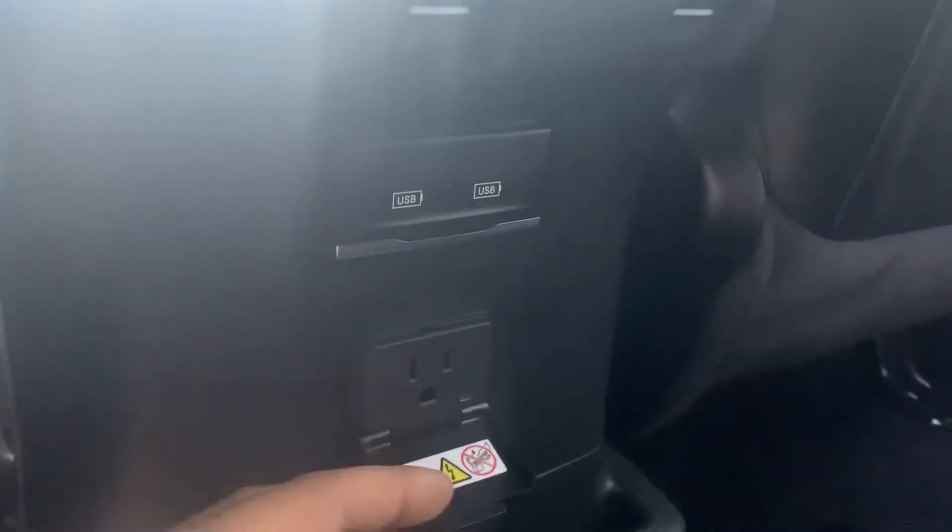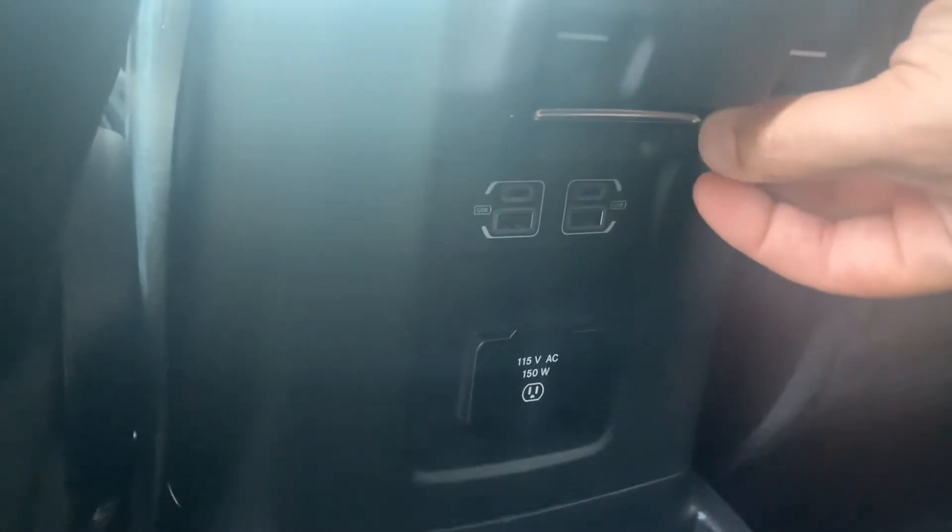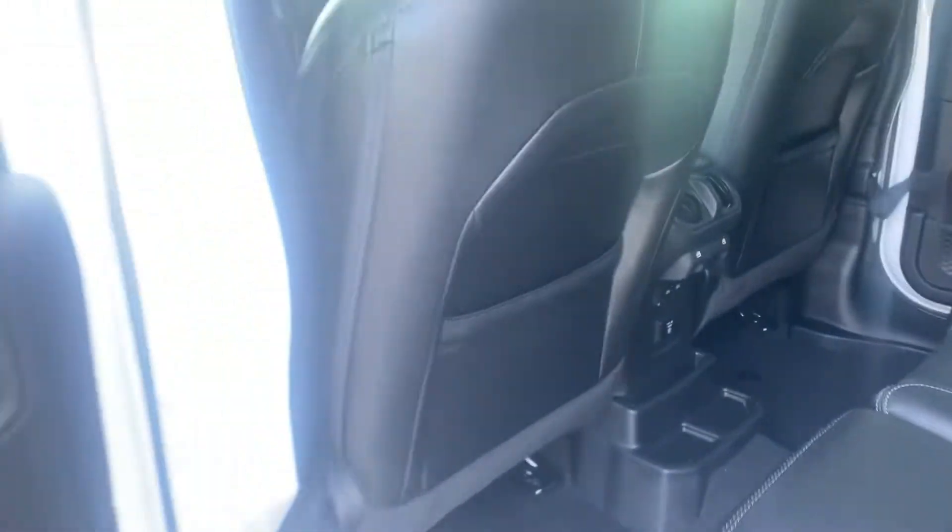Coming on up, it does have power windows in the rear, a 115-volt outlet so we can stay plugged in. Same with USBs — two Type-Cs and two regular USBs — so you can plug in whatever accessories you need.